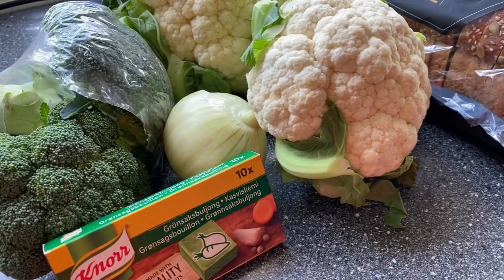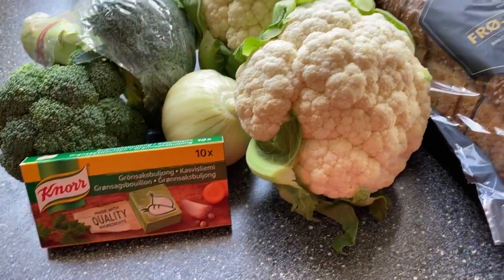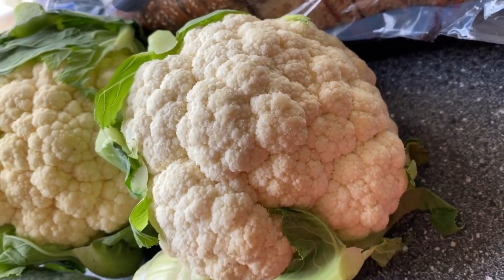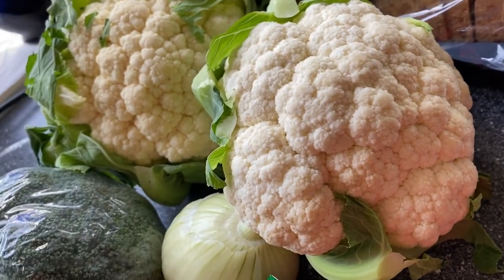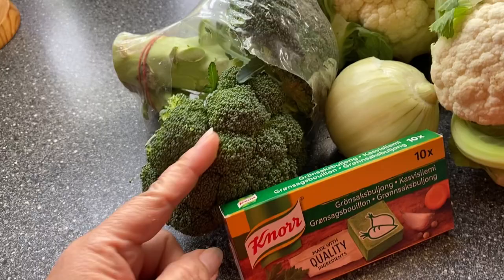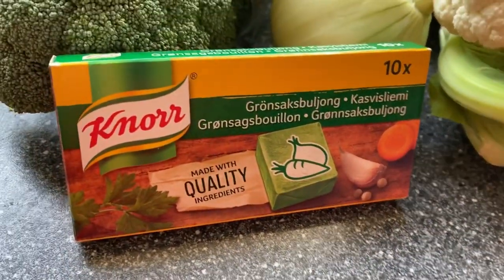Hello guys, welcome to my channel again! Today I'm going to make Cauliflower Soup with a twist, because I'm going to put some broccoli with it — a vegetarian recipe.